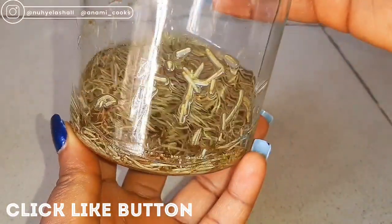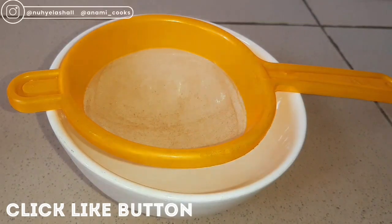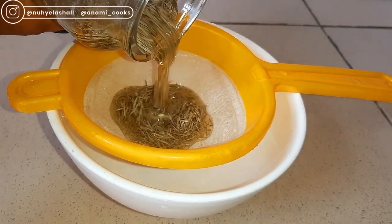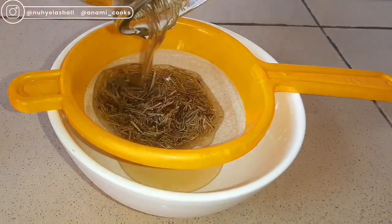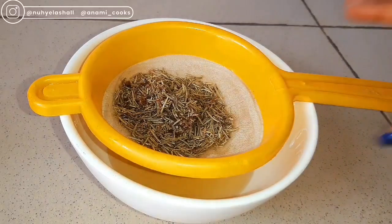You can even leave it for one week — some people leave it for one week. So this is about three weeks later. I left mine for about three weeks, and you can see that the color has changed — the rosemary has infused properly into the oil. I'm just going to strain the rosemary from the oil by pouring it over my strainer and allowing it for about two to three minutes until all the oil has come out.